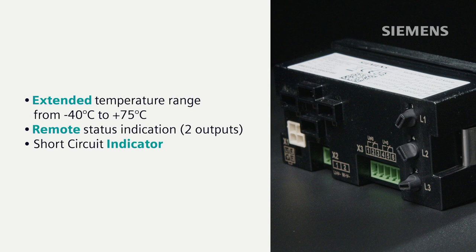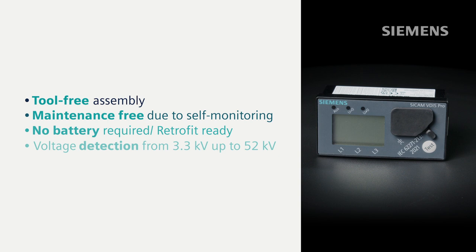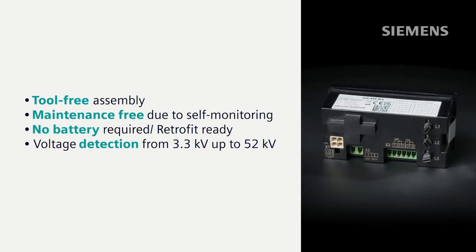Save time with swift energization checks. Seamless integration for effortless retrofitting and maintenance-free with integrated tests. Experience cutting-edge safety in medium-voltage switchgears up to 52 kV.